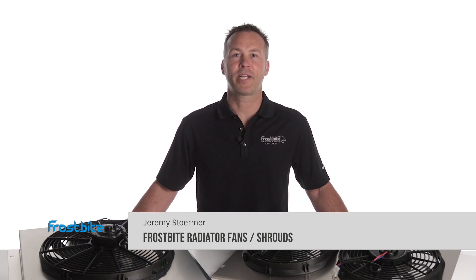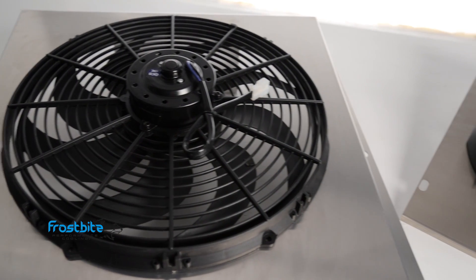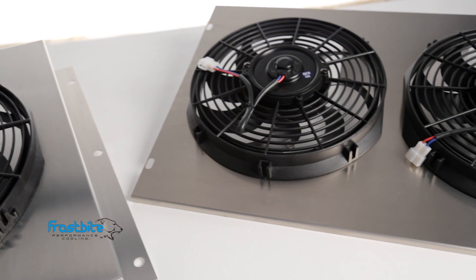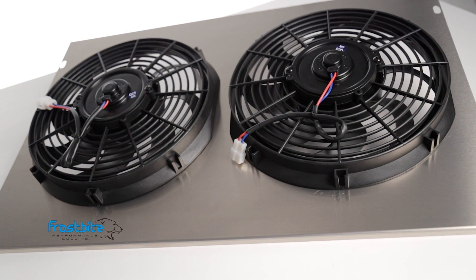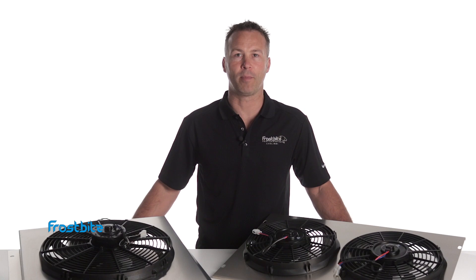Want to free up some horsepower and protect your investment too? Then you need a Frostbite Electric Fan Shroud Package. High horsepower and customized vehicles can be a challenge to keep cool. Frostbite Electric Fan Shroud Kits can improve your radiator's cooling ability while eliminating the parasitic power drain that occurs when running a factory-style mechanical cooling fan. Keeping your cooling system running cool is essential to maximizing your vehicle's performance.